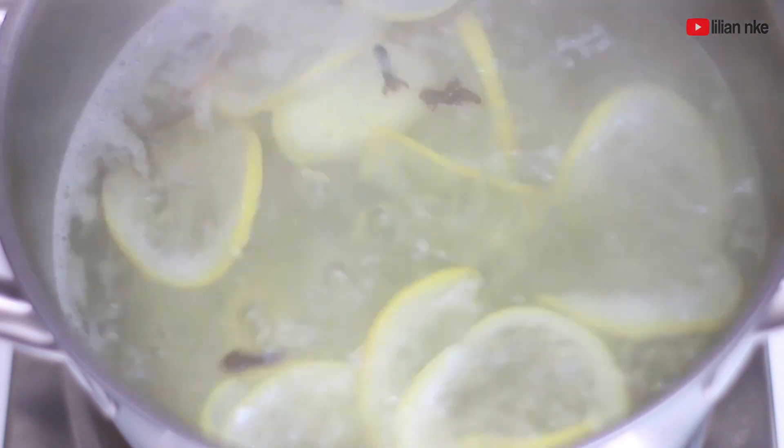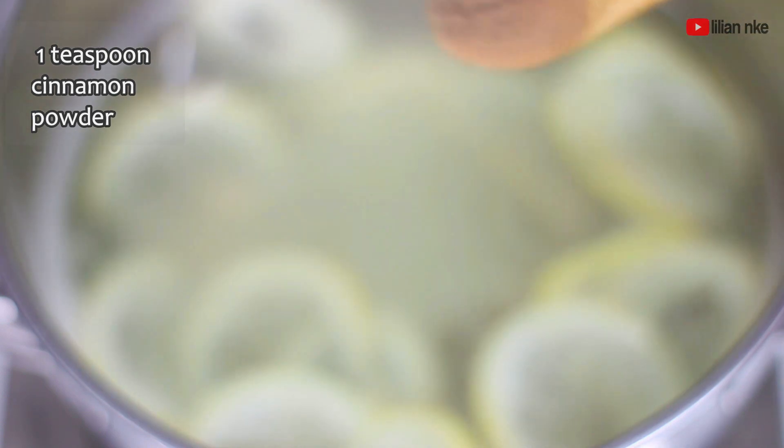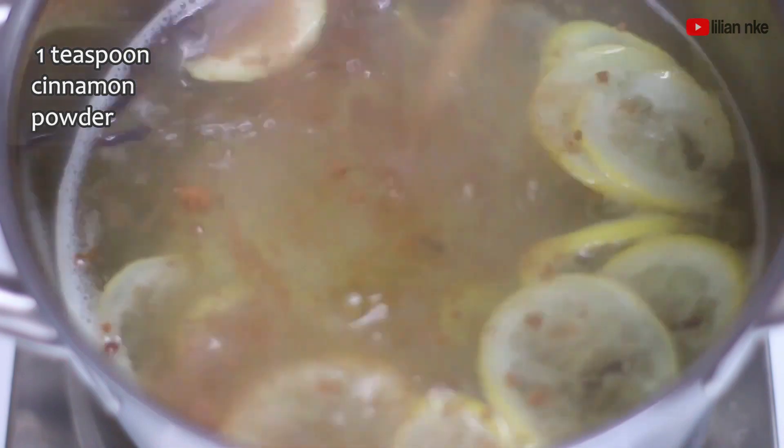After about 20 minutes we'll be adding cinnamon powder, which has been proven to regulate blood sugar and help the body break down glucose from the food that we eat so that it does not convert into fat.